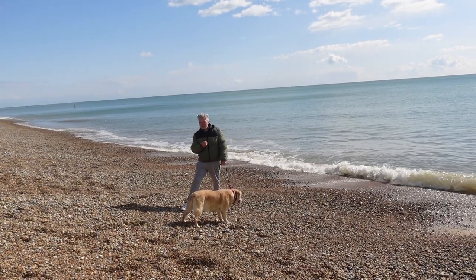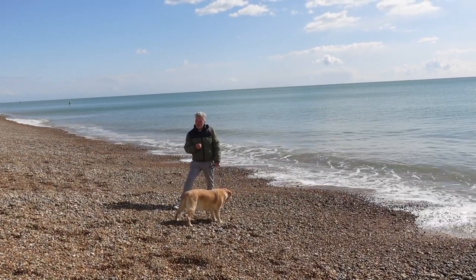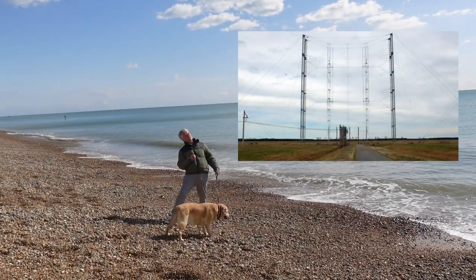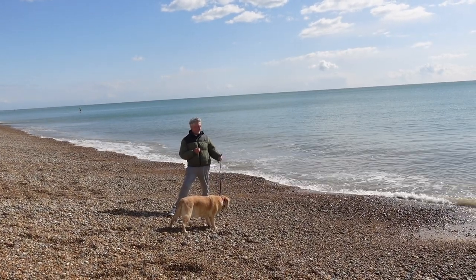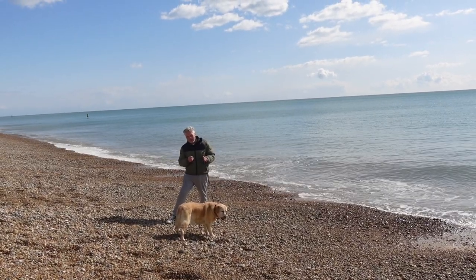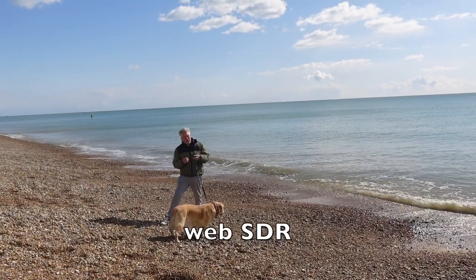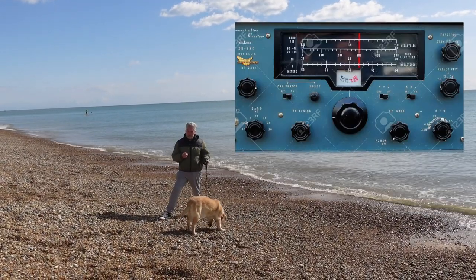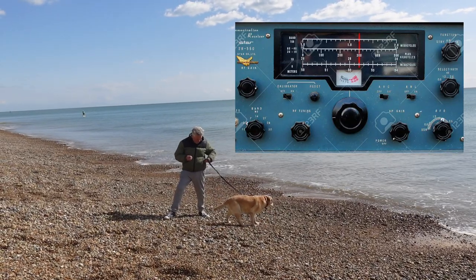This is Peter reporting from a windswept beach for Long In The Tooth Television. All at once I've got an urge to tune in a shortwave radio with a huge antenna — probably the best shortwave radio you could ever imagine. But how can I do it down on a beach with nothing other than a dog? Well, you can do it with something called WebSDR. It's not streaming, it's not radio station streaming — it's actually you tuning in a radio remotely from your computer. All you need is an internet connection.